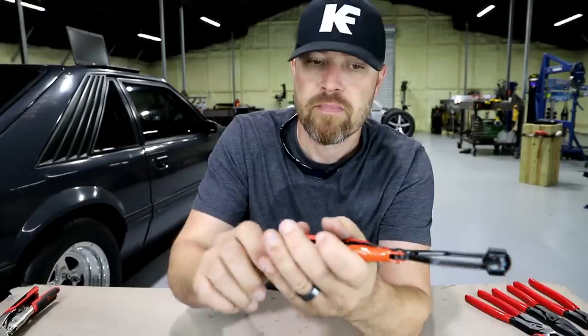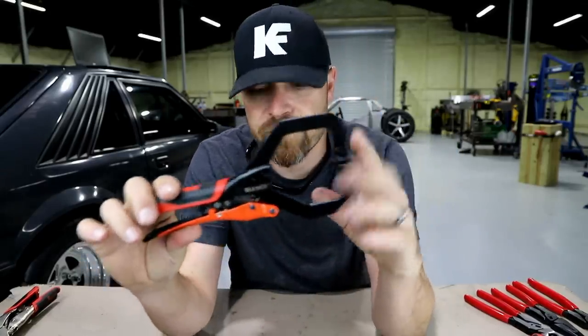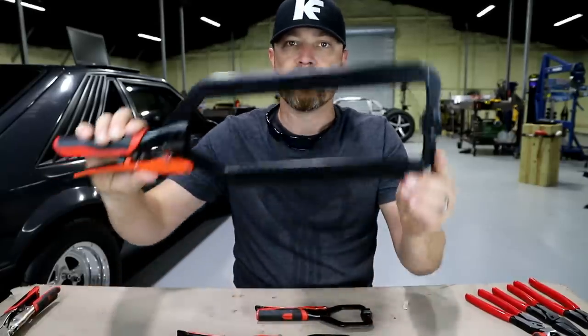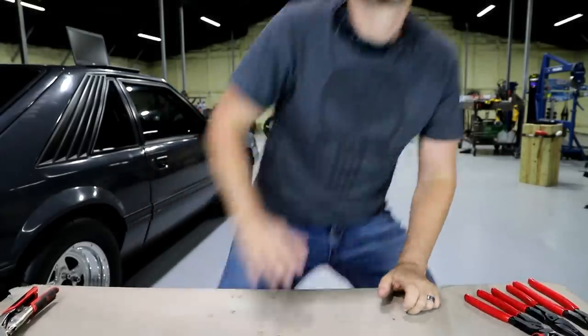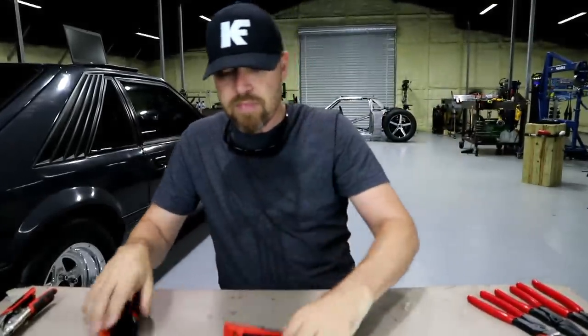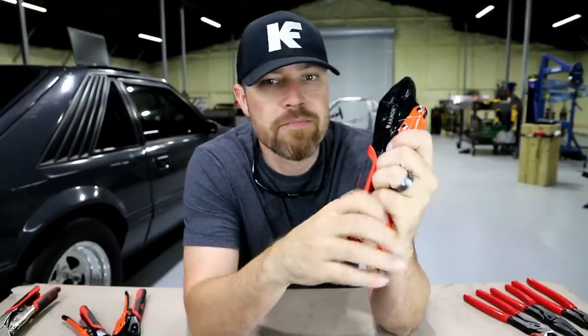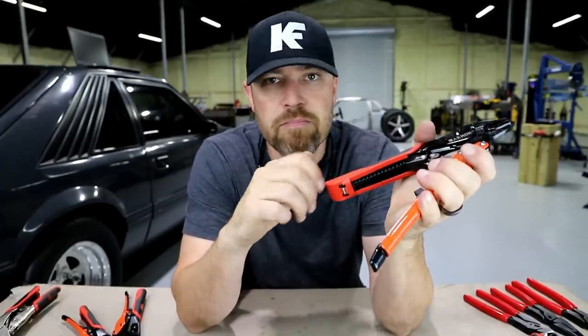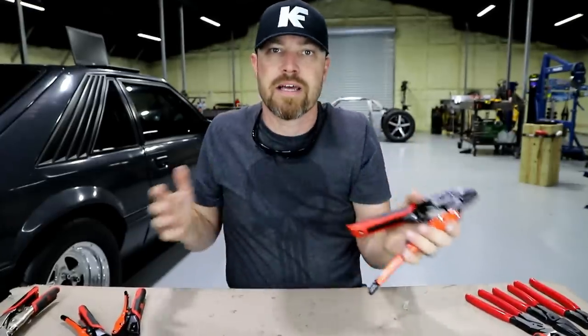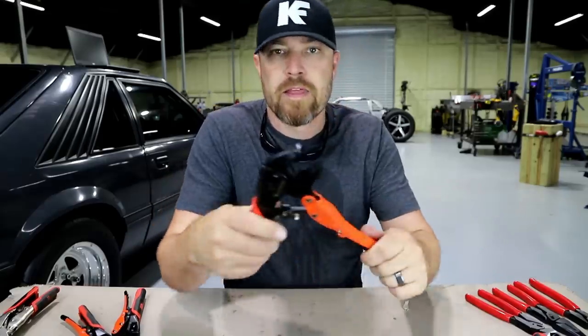Starting with the vice grip style clamps. These come in tons of different ranges — from small sizes to bigger sizes to even bigger sizes — and then the typical vice grip style as well. The thing you'll notice about these is there's no big adjustment knob on the back — you know, the ones where you have to turn that thing until you get just the right fit. You need like three hands trying to hold the clamp with one, hold your part with the other, and then adjust the knob.